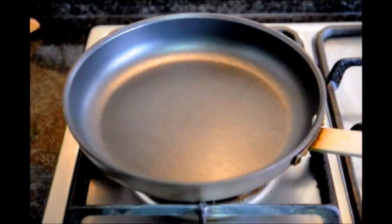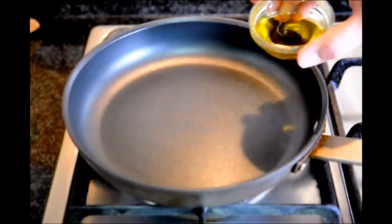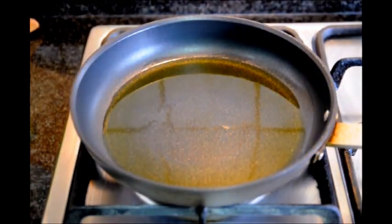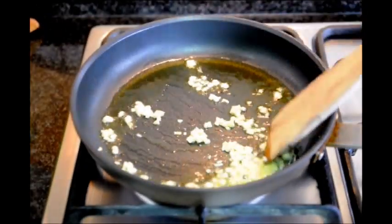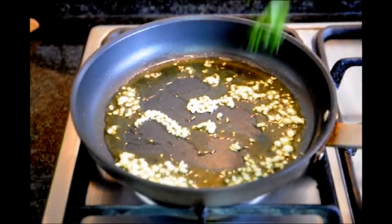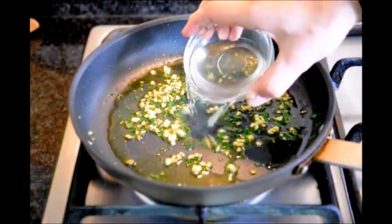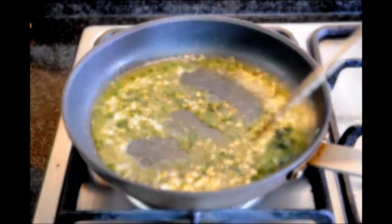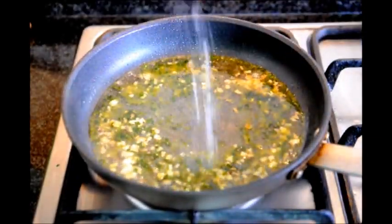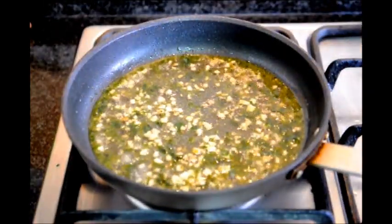The first thing we're going to do is grab a medium sized frying pan and turn on our fire to about medium heat. We'll add our two tablespoons of extra virgin Spanish olive oil. Once your oil gets hot enough, let's add our two cloves of garlic that have already been minced. Now we'll add a generous pinch of our freshly chopped parsley. Next we'll add our quarter cup of white wine and our quarter cup of water. And we'll season it with some sea salt.